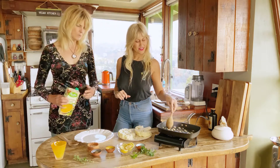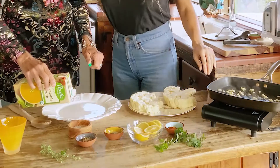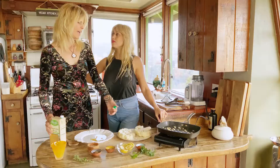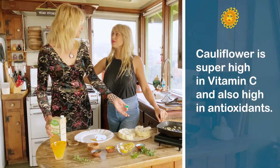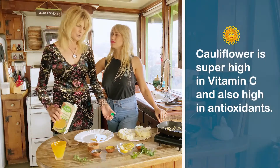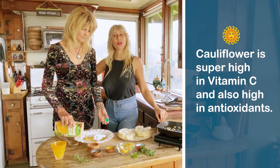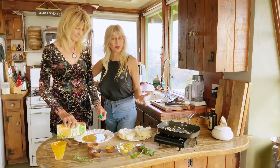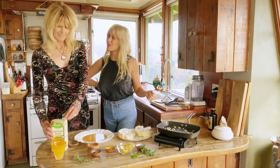Now I'm going to take the veggie broth and put some on this plate. Typically people would oil their steaks so the seasoning sticks to the oil, but we always try to do it a little healthier — we're making these oil free. Really the only purpose for this is so that the seasonings adhere to the cauliflower.